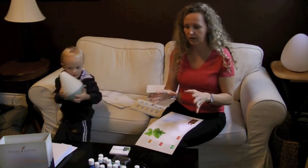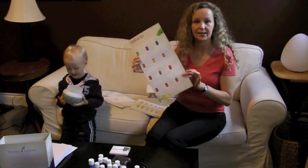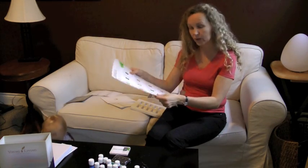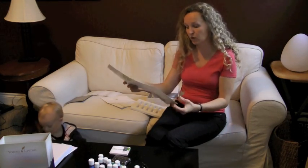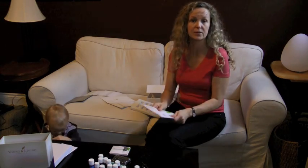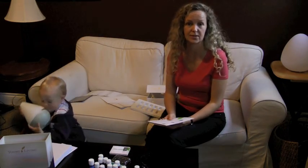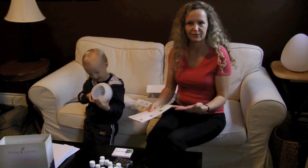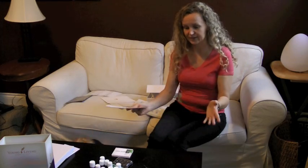I'm not going to go over each and every oil — I just wanted to give you an idea of what you get when you get the starter kit. You get reference guides that give you great instructions on what you can do with the oils. I also encourage you to look at different resource materials to educate yourself on the best ways to use the essential oils safely and most efficiently for what you're trying to accomplish. Really, there's any number of them that would work for many different things.